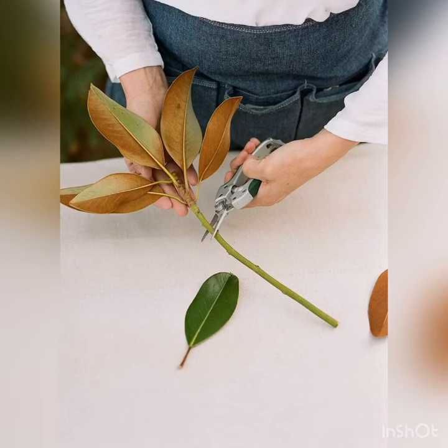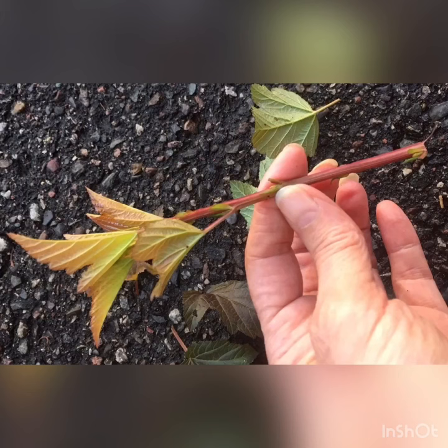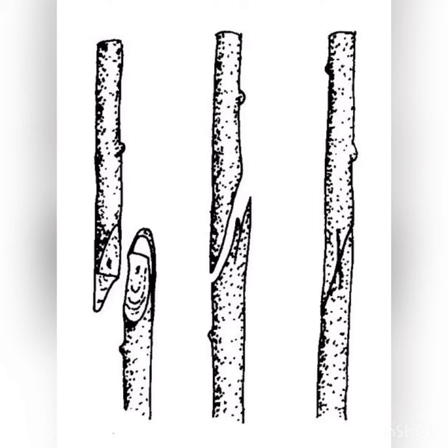A cutting is a piece of plant — a shoot, stem, leaf, root, or merely a tiny piece of meristem. Though incomplete in themselves, cuttings have the capacity to produce roots and shoots essential to the development of plants identical to the parent which furnished the cutting.